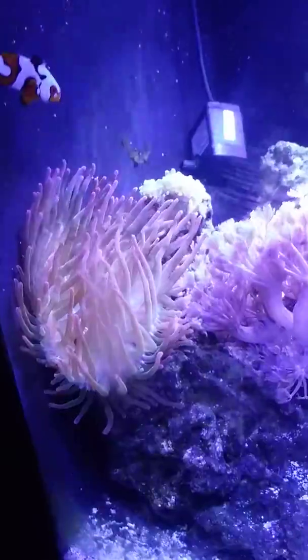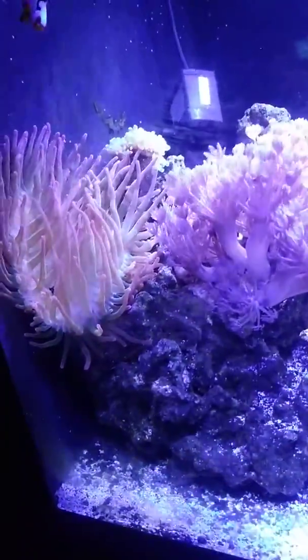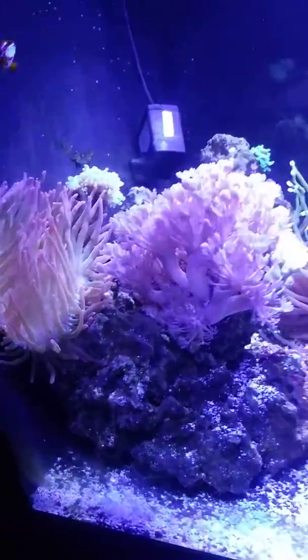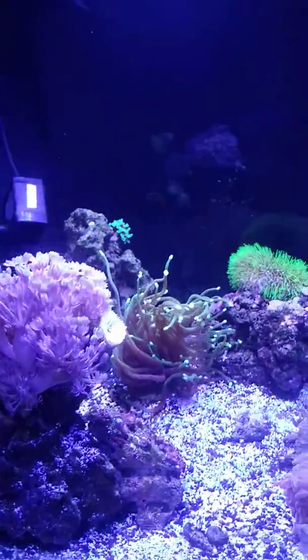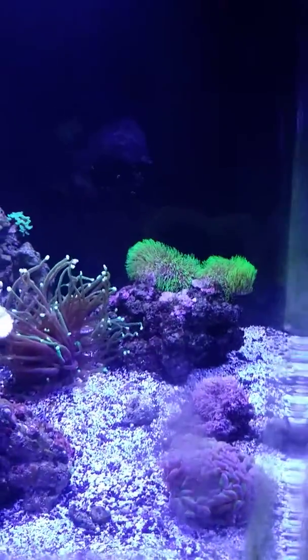Tri-color rainbow — I don't quite remember. The video does not do it justice. Just a little update. Sorry about the dirty glass.